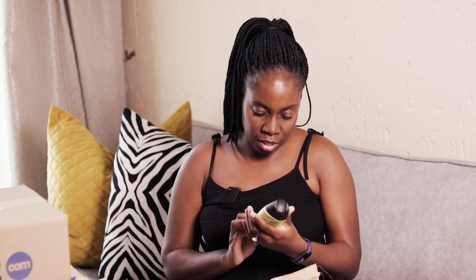Oh, this is a shampoo and conditioner! This was also on a discounted price.